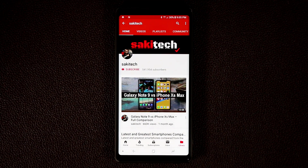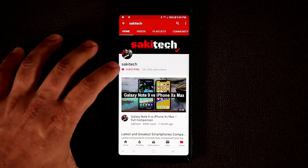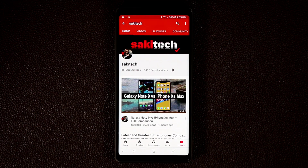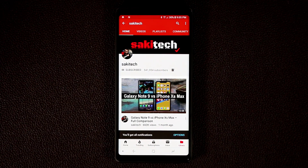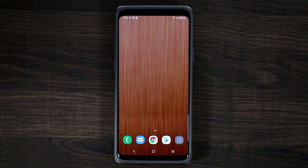If you do own a smartphone, make sure to hit that subscribe button for Socky Tech and click the notifications bell icon to get notified every time I upload a brand new video.